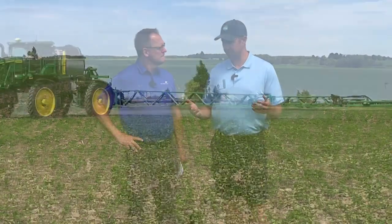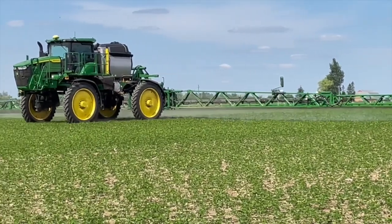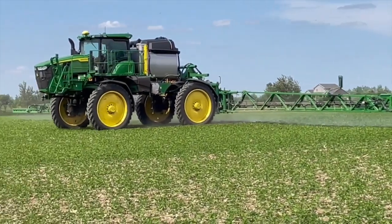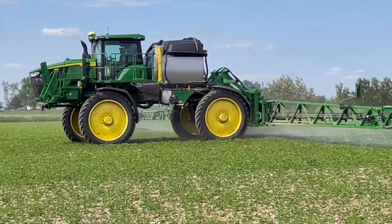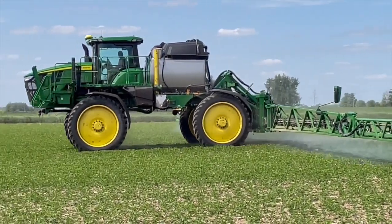Another standard consideration is water volume. Whether you're running through a program or any other sprayer, water volume is key. The more water, the more droplets you have per acre, the better coverage you're going to get. We like to stick to 20 gallons. In some cases with really big broadleafs, we'll encourage customers to go to 25 gallons to really increase their coverage and control.